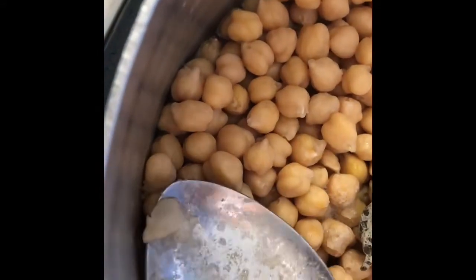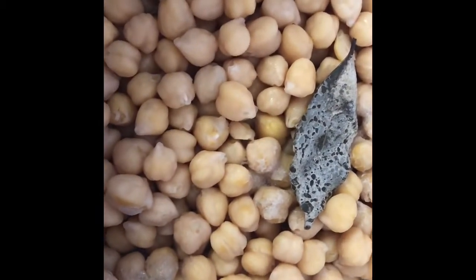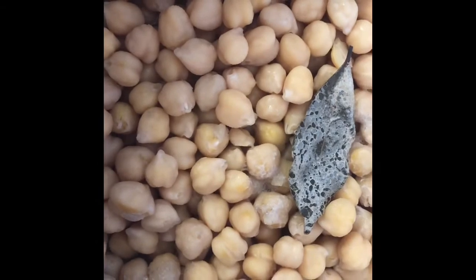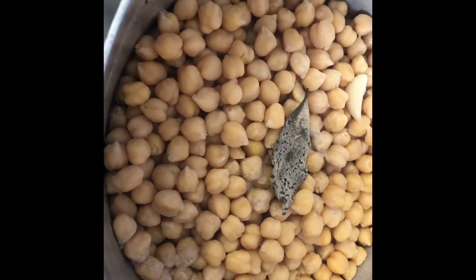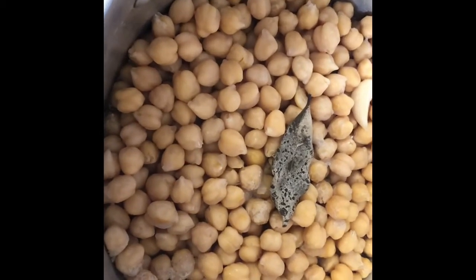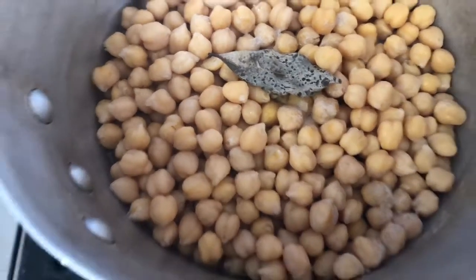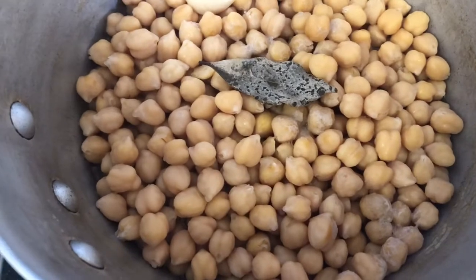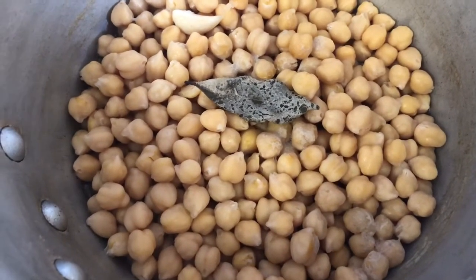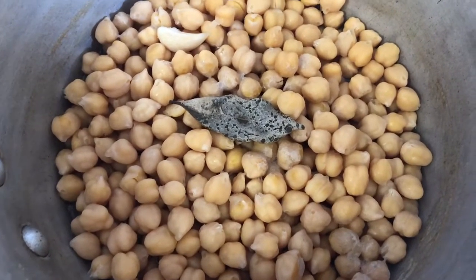I'm going to remove any skins that came off. Where I used to work, the chef would make everybody remove the skins off all the chickpeas to get a very smooth, velvety hummus — but I'm not that particular. I'm going to let them cool, strain them out, and spread them on a sheet pan so they can cool and be ready for our hummus recipe.